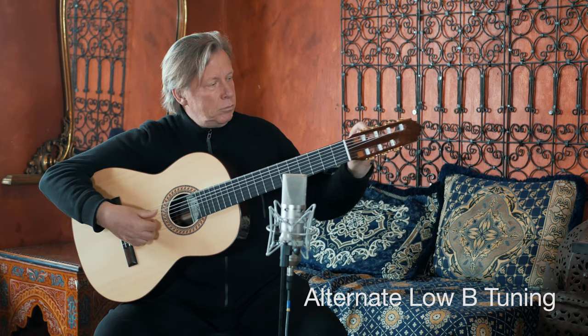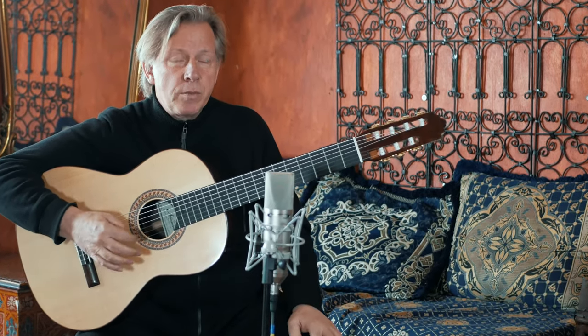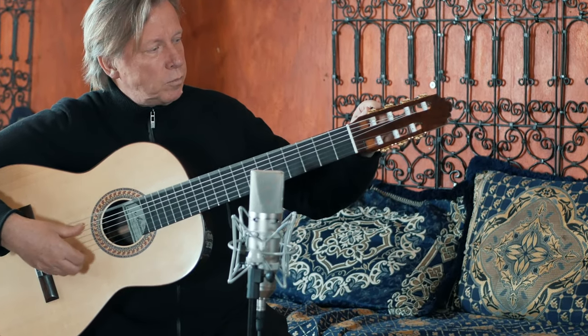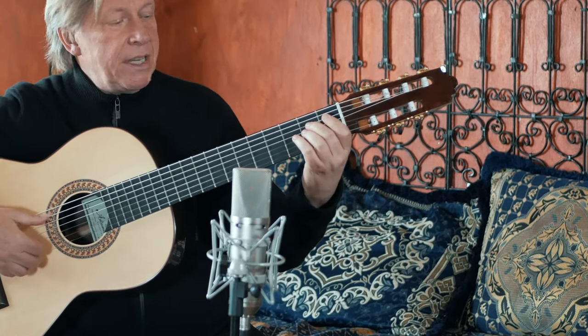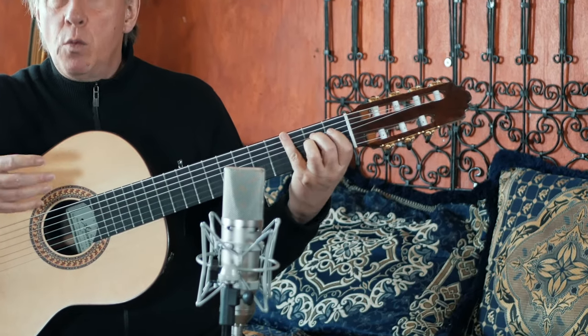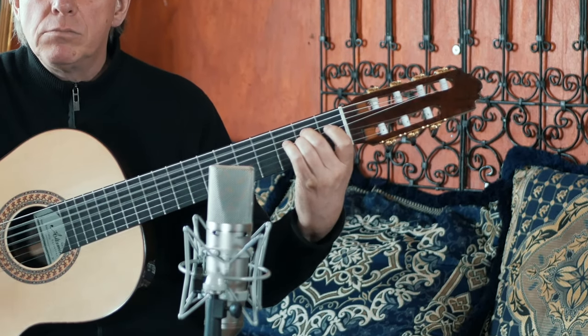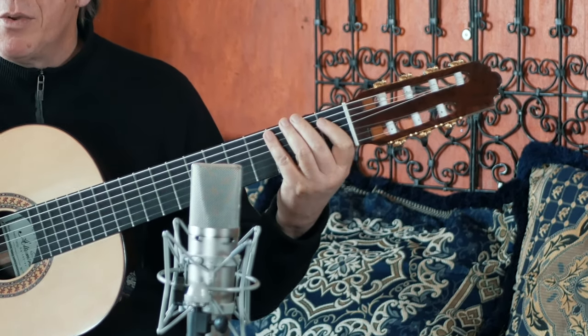Another tuning that is common is the low B tuning. I'll put an accompaniment part to it, as would be typical in a choro ensemble. And low B — because the key of the choro is in E minor — so I will on occasion use this tuning for certain keys. Here we have an E minor and a B7.